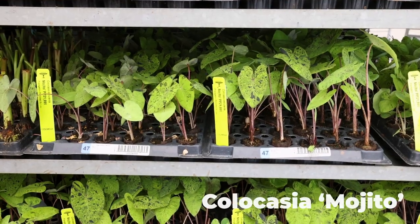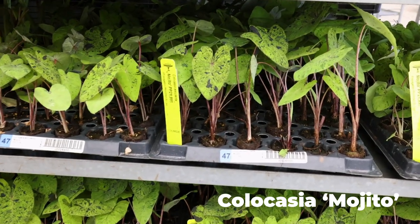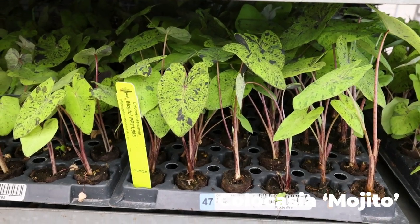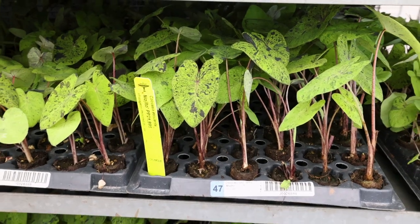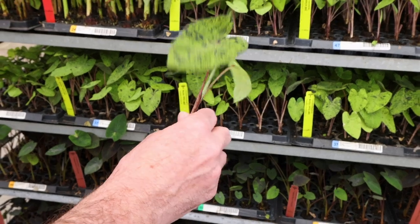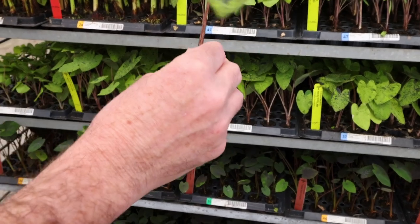This is Colocasia 'Mojito.' We discovered this plant at AgriStarts and I had the pleasure of naming it and protecting it. It's become kind of our flagship Colocasia. It's a fun one because it's got all the different color markings on the leaf, with great striation and stem color.